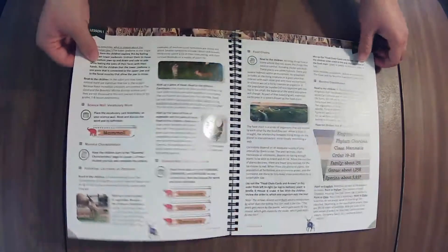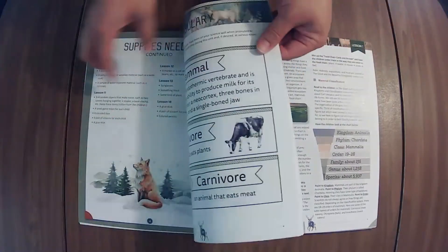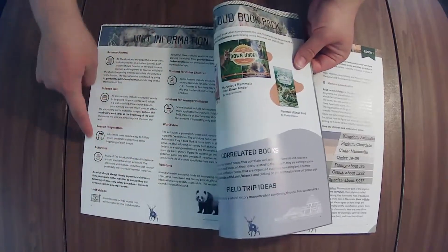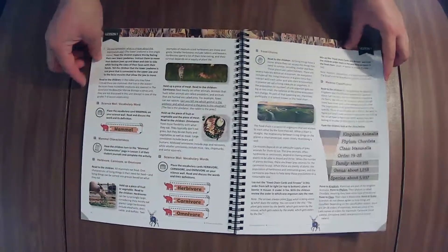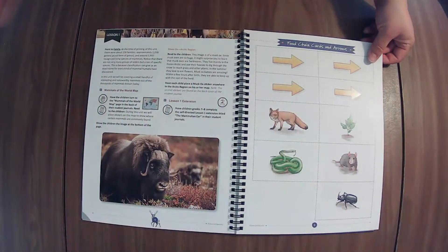Here are the lessons. All of these little symbols take you to something — the key is back here. They indicate activities and different things, and here's where it tells you to go do the lesson extension.